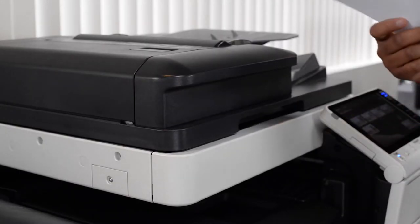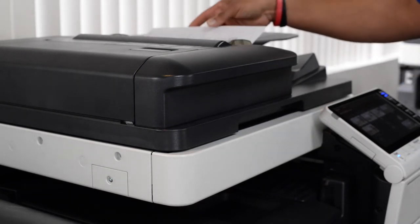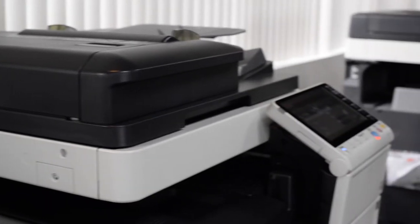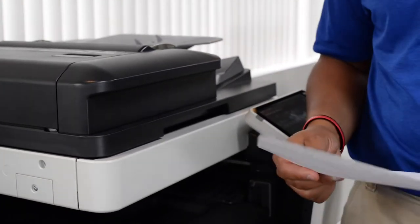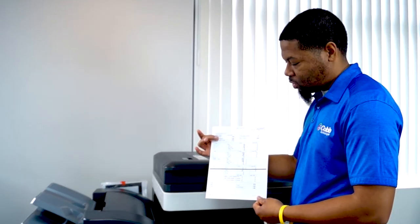So we're going to start off by making a copy using your ADF, which will be similar on most machines — doesn't really matter the brand. As you can see, you have a big fat line on your copies.